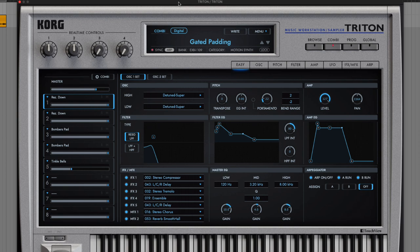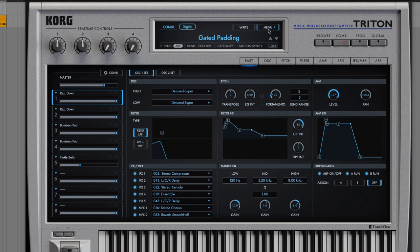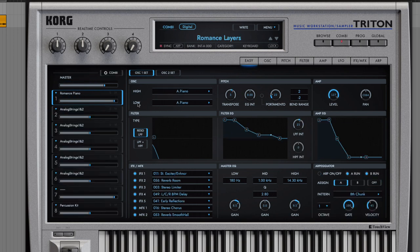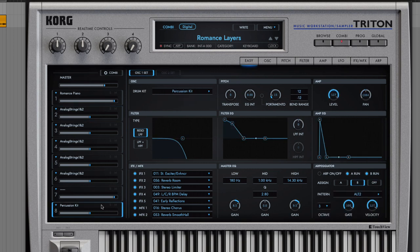Let's take a peek at this. In the Triton, we have this concept of combinations and programs. A program is an individual sound, whereas a combination is a combination of up to eight individual sounds. Think of programs as patches, whereas combinations are a collection of patches. In this combination here, I have eight patches stacked up.